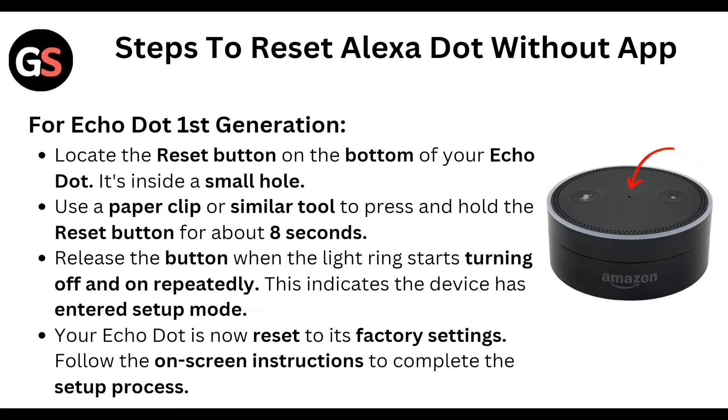First of all, locate the reset button on the bottom of your Echo Dot. It's on the outside wall.